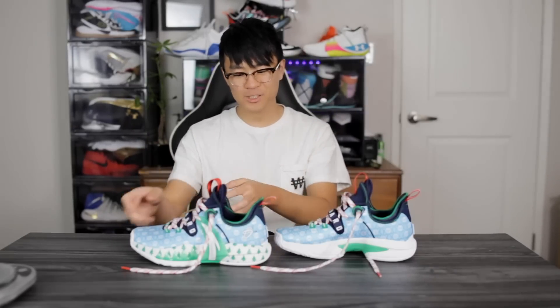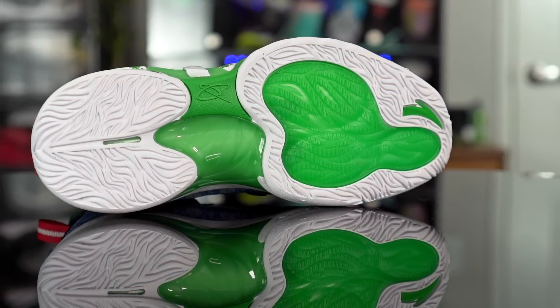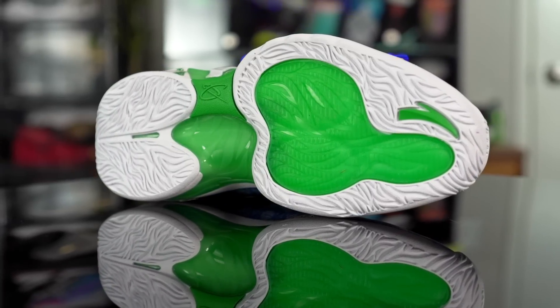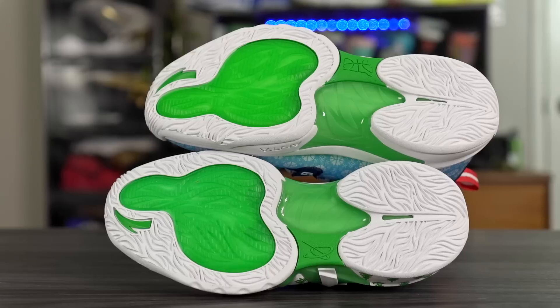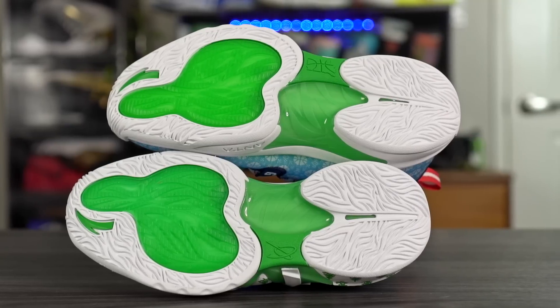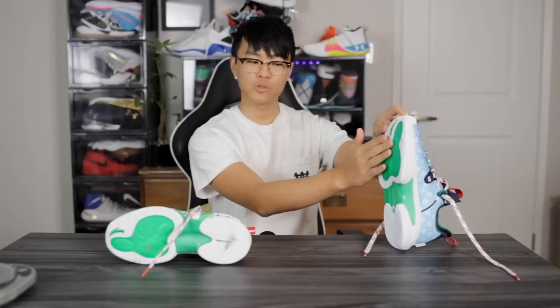Let's start off with the traction. The traction pattern is apparently inspired by a tiger paw — I guess I kind of see it, but it doesn't really resemble a tiger paw to me. The pattern is pretty interesting, and I'm guessing this is dual density because if you feel the white part of the outsole it's pretty soft with thinner grooves, and then in the high wear area — around the ball of your foot — and the translucent green part of the outsole, they're using what feels like a harder rubber, which will obviously be good for durability.